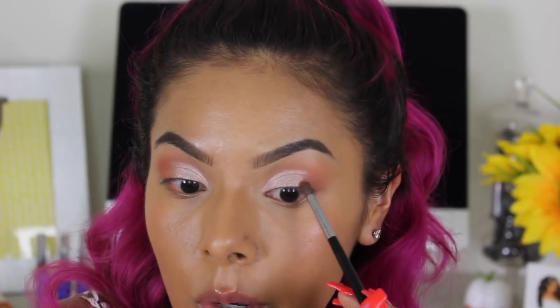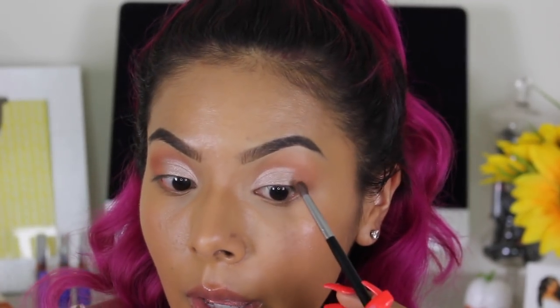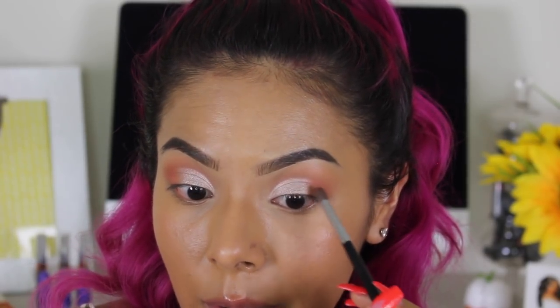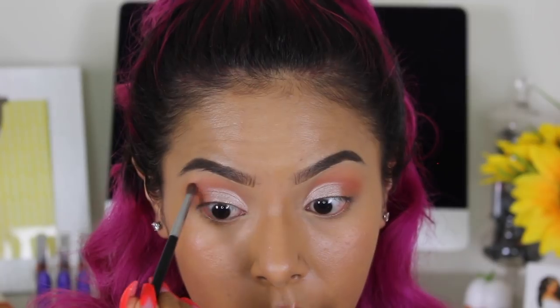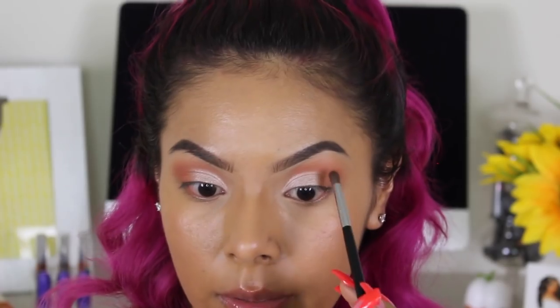If you're ever in Nashville, I really recommend Uncommon James, which is Kristin Cavallari's store. I went with my sister and they have the Kirito jewelry — I'm going to wear the necklace I bought there in an upcoming video. I know some people wonder if it's overrated, but I don't think it is at all. She's also expanding the store to Los Angeles, so if you're in the LA area, I would really recommend going.